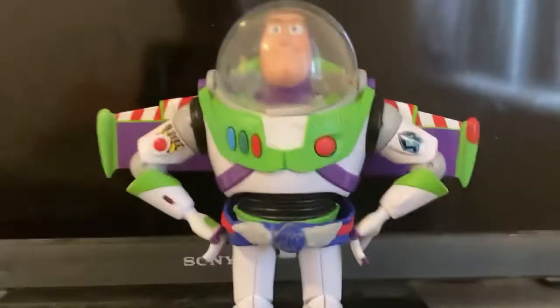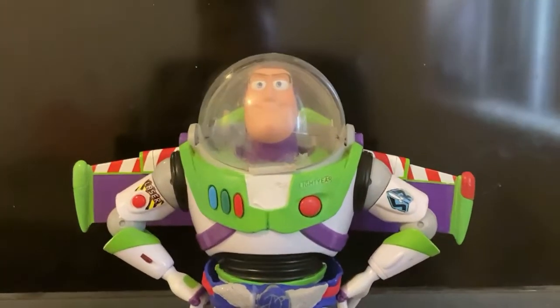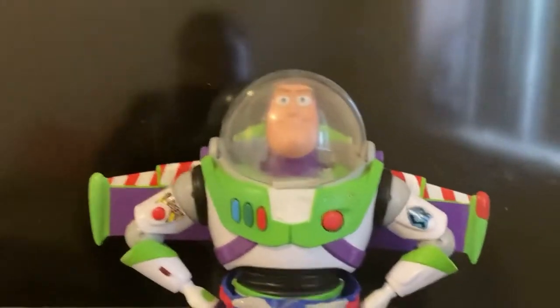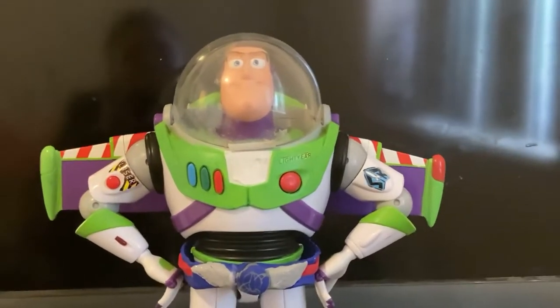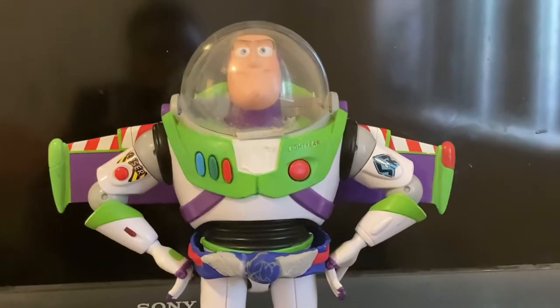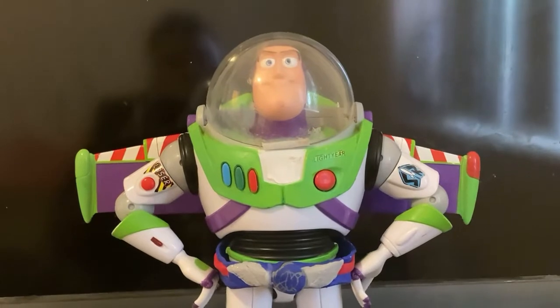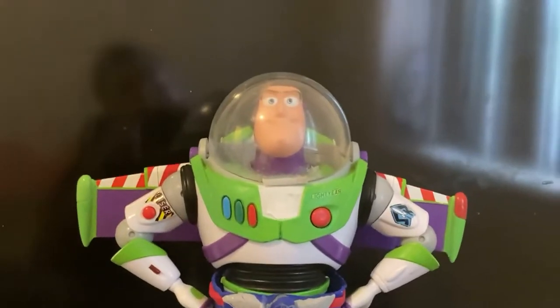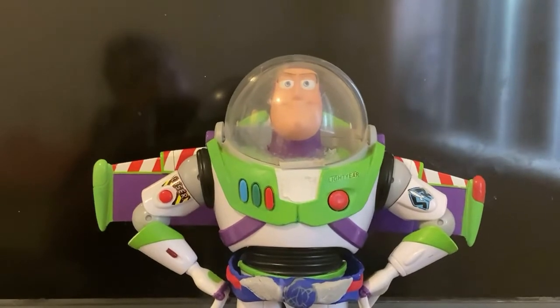The only things I need to add now are the stickers and maybe a new voice chip, and then I think he'll be done. I'm also planning on getting another Buzz Lightyear and modding a JC Penney Buzz Lightyear, because that one has the karate chop action.